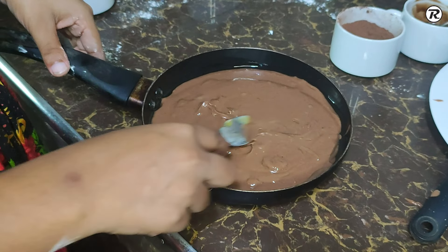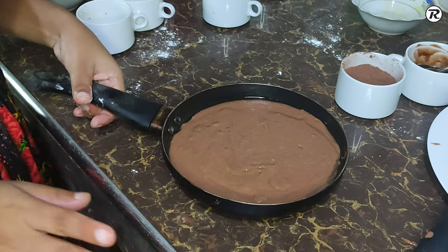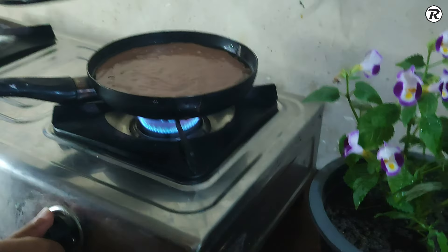We will heat the egg and drain it. Let's cook the egg in the middle.